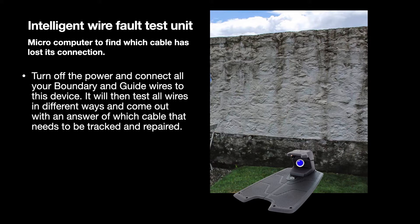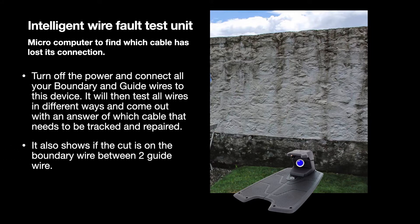It will then test all wires in different ways and come out with an answer of which cable needs to be tracked and repaired. It also shows if the cut is on the boundary wire between two guide wires.